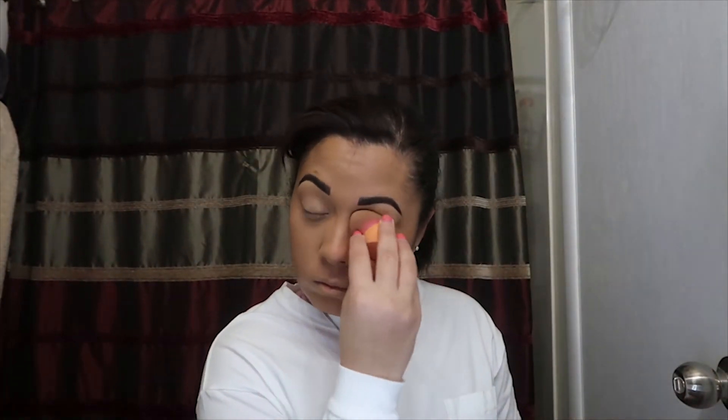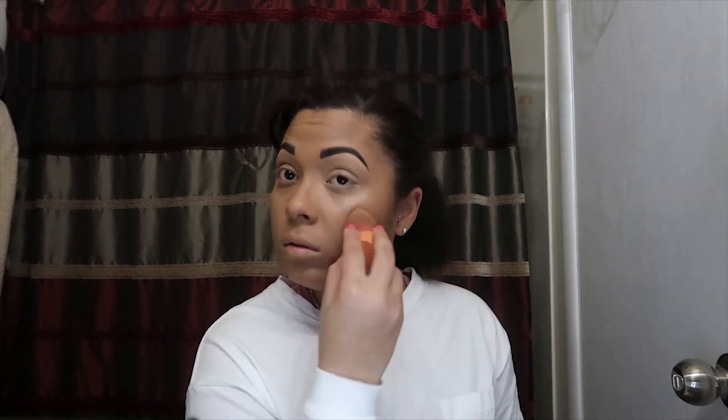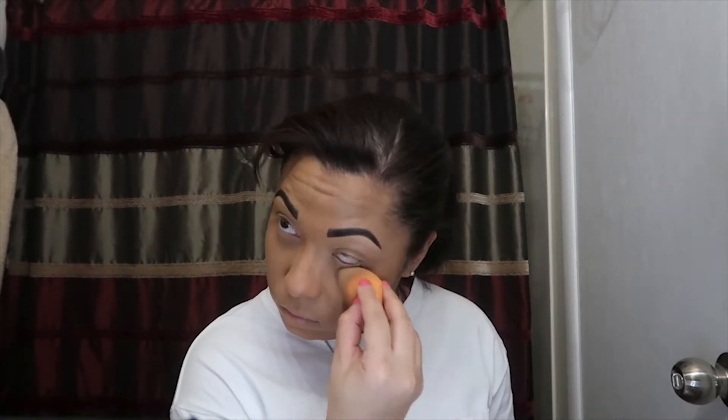For the under-eye area I go in with the LA Girl Pro Concealer again with a little bit of foundation and I blend that out, then I set it to avoid creasing. After setting that area I go ahead and contour with the shade coffee, then I set that and apply blush.